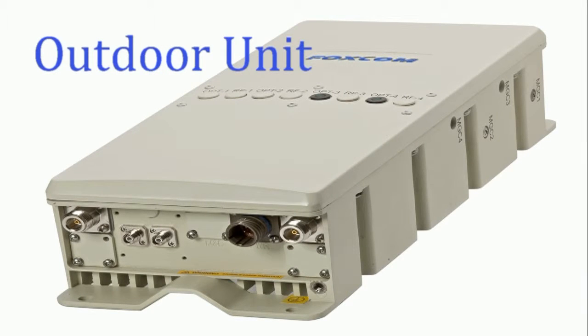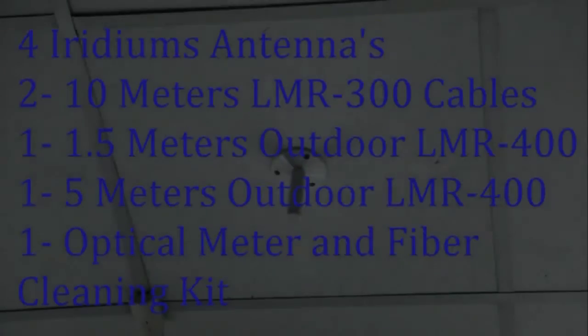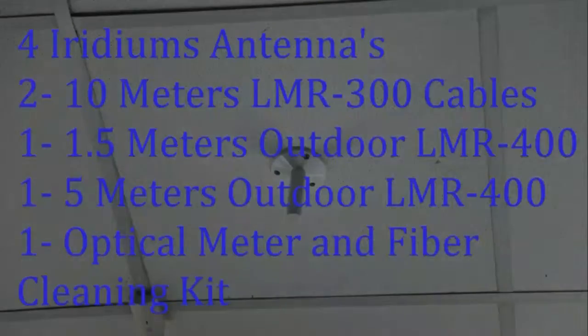Included in the kit are the following: the 4005 outdoor unit, the indoor unit, four Iridium antennas, two 10-meter LMR indoor cables, one 1.5-meter LMR400 outdoor cable, one 5-meter LMR400 outdoor cable, one optical meter and a fiber cleaning kit. Foxcom can also provide you with a 4-core outdoor rated pre-terminated fiber cable, made to whatever length you need, and we almost always have a 100-meter drum in stock.